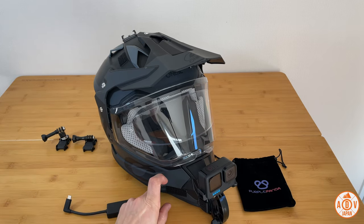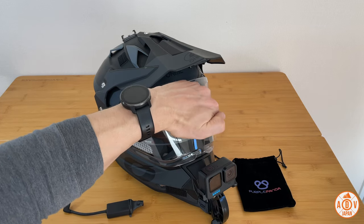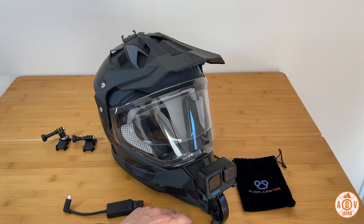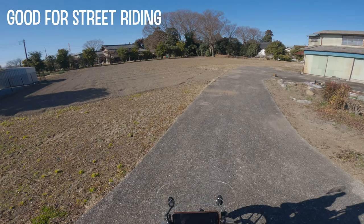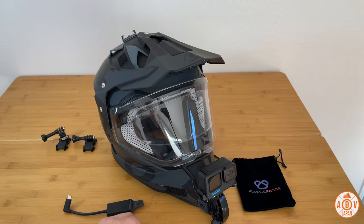Some people do mount it on the side so that the lens lines straight up with the center of the visor — sure, you can definitely do that, and I may do that in the future. Right now I have this chin mount here and it's worked out fine. It does move the picture a little bit to the right, as you can see in this video, but it doesn't bother me all that much. Alright, so that's the chin mount.